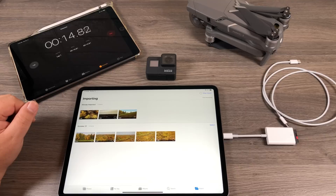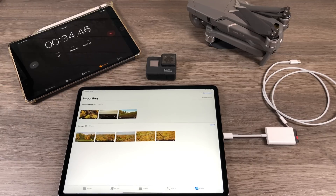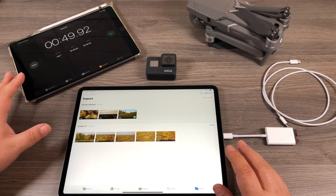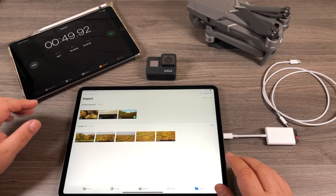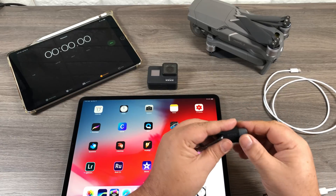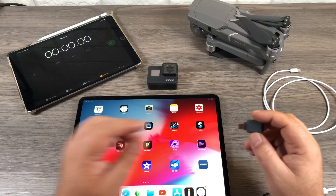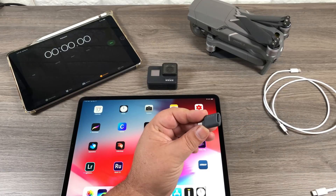I'm going to go ahead and fast forward this. I didn't quite catch it in time, but I think it was about 43 seconds — that's quite a speed improvement. I'll put the exact time up on the screen. Now lastly, we're going to use the GoPro Quick Key — the USB-C version. It can be used for multiple devices: memory cards from drones, GoPros, anything that takes those little micro SD cards.